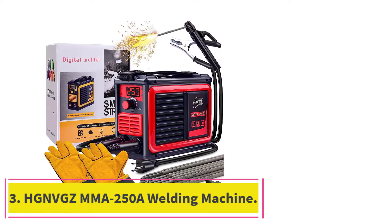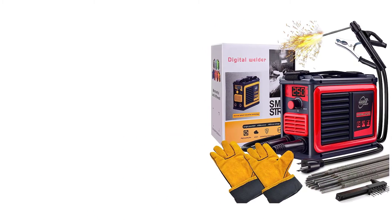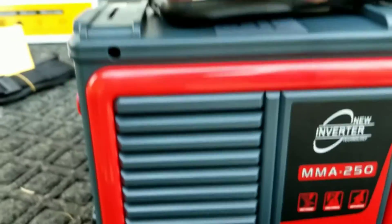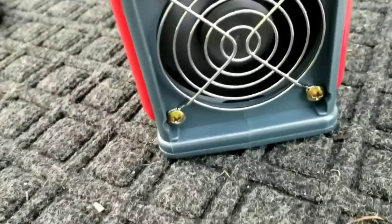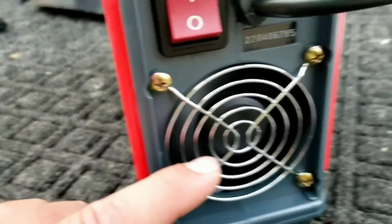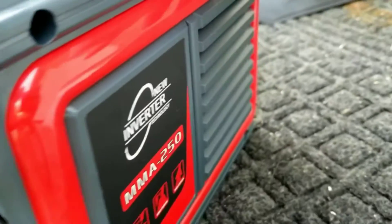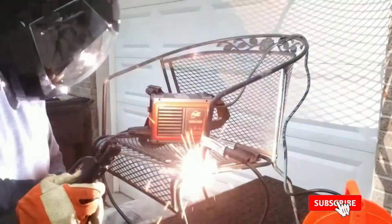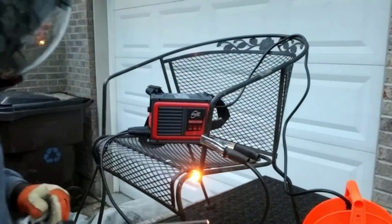At number 3: the Hines MMA 250A Welding Machine. The HGNBGZ MMA 250A Welding Machine is an excellent choice for anyone looking for a durable welding machine. The weld quality is superb and the machine is easy to operate. It has a professional finish and an adjustable current control, making it perfect for light-to-medium welding jobs. With its advanced arc force technology, it can easily weld thin materials without any difficulty. The machine is also lightweight, portable, and features a thermal overload protection system.